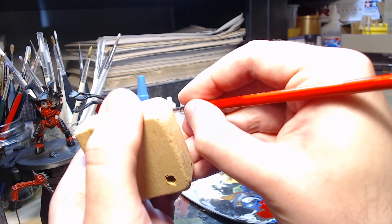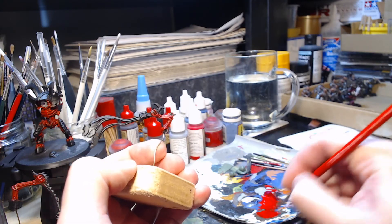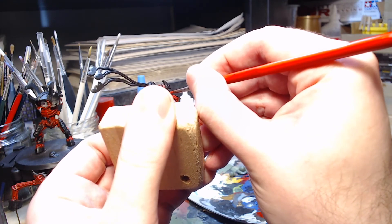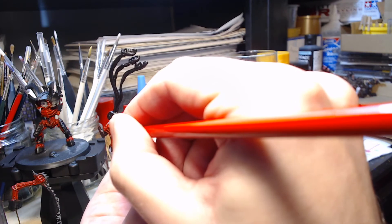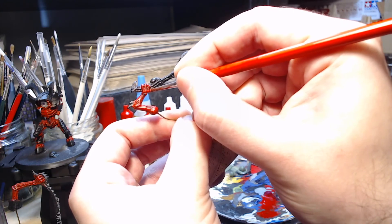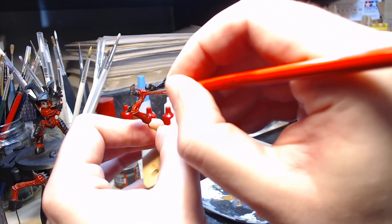Some of these areas on the arms are actually quite dark from the base colour and the wash that was used, so I'm actually trying to actively avoid those areas so that you've got some areas that are very highlighted and some areas that are meant to be somewhat shaded. That way you get a bit more contrast, not in a sense of stealing the attention away from other areas, but just so that you can see a full range of tones on the arm without going too crazy about it.